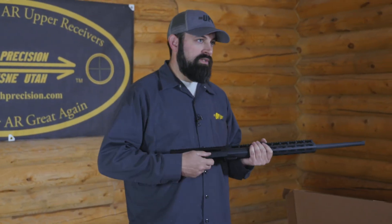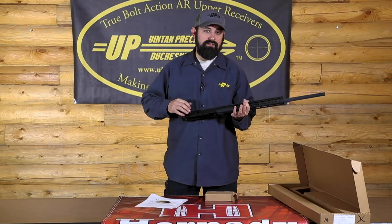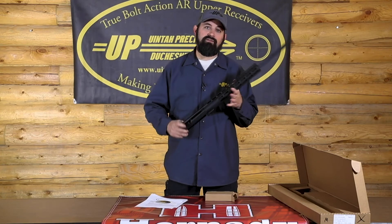We ship to all 50 states and these are 50 state compliant, so this thing ships right to your door. You don't need an FFL — this is not considered a firearm itself.